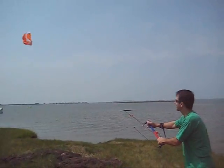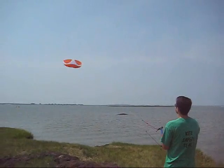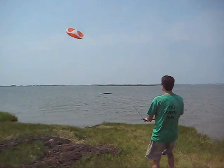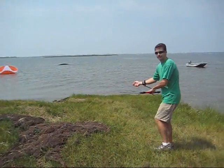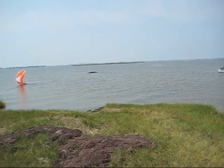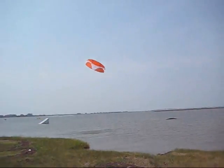Well, how does that work? It's a closed cell foil and say you're learning how to fly and you crash it. You grab the center line, slowly the kite will rise up, turn around, then you're in relaunch right off the water.